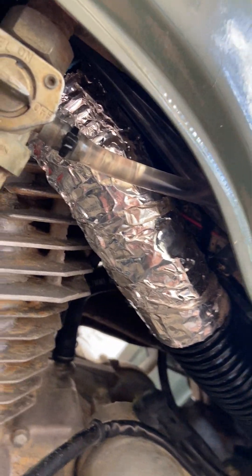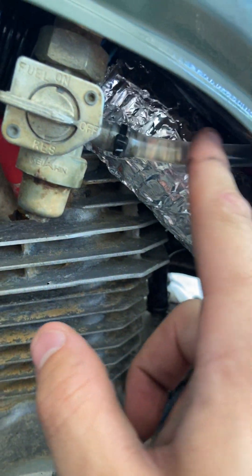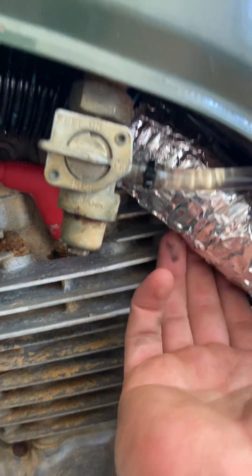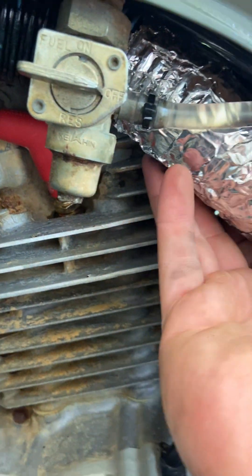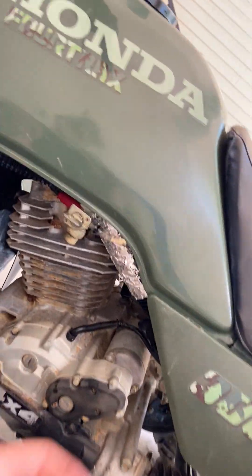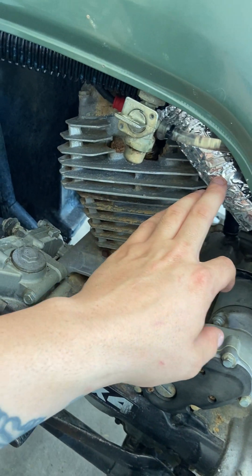I like to keep this right here, and I like to use this clear line so I can see my gas, just to make sure it's not all nasty. I put a little bit more heat tape on here just because that thing is really freaking close — I can't even put my finger in there. I put another wrap of that, but from a distance you can't even see it.